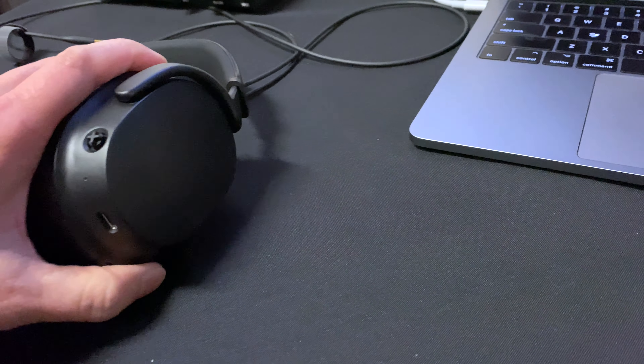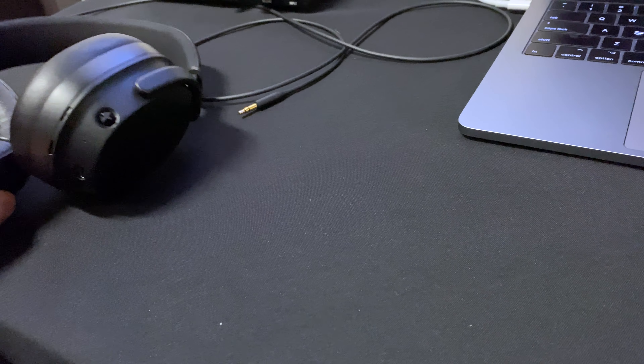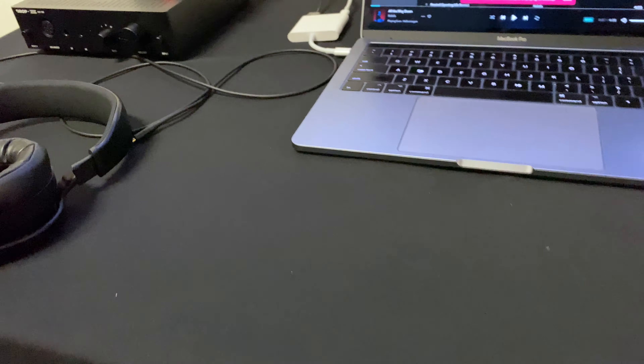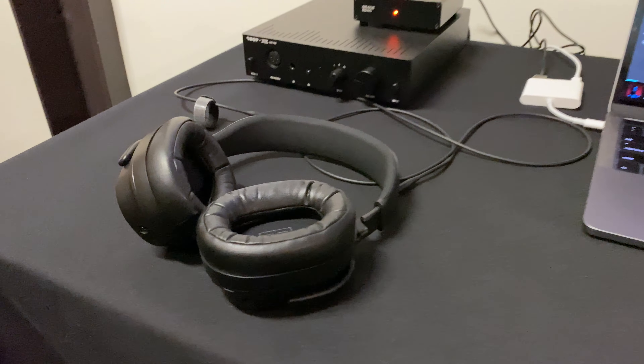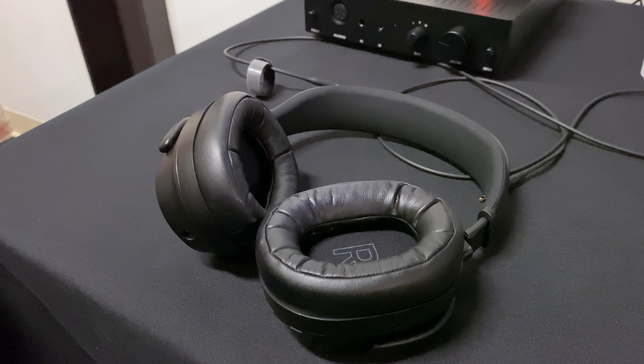My initial impressions of the Panda headphone is that they did sound quite good and they isolate pretty well too, although they are not noise-canceling headphones. The ear pads are quite plush and the opening for your ear is fairly large. My ears fit perfectly inside the opening without really touching the pads very much, and if they did touch the pads, I didn't really feel it very much because they're so plush.